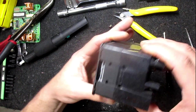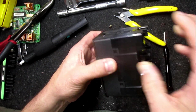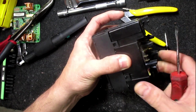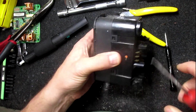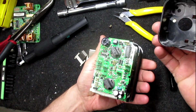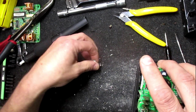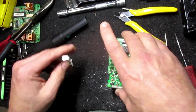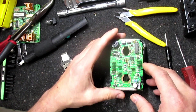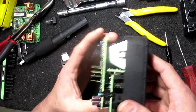Now there's two plastic retaining tabs. I'm going to take these bulbs out — I've got replacements. See how crowded that is. We need to clean the contacts for the bulbs.